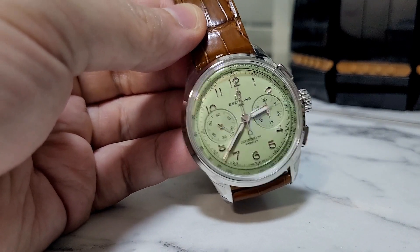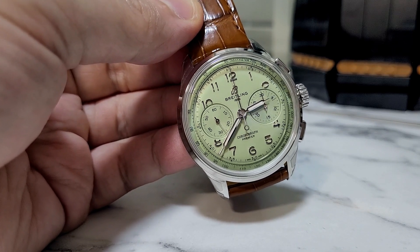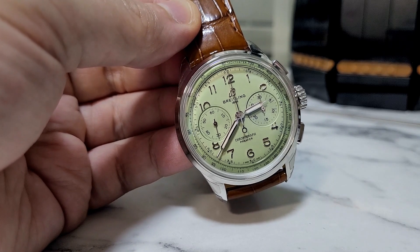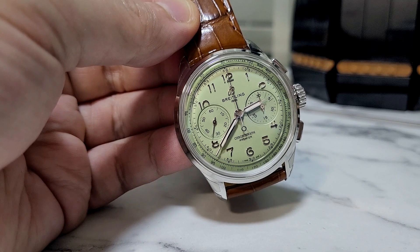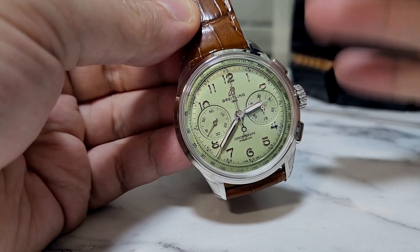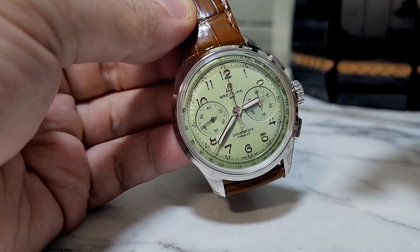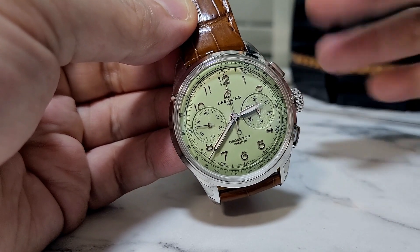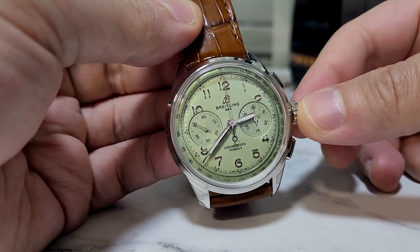They also have the Datora with the salmon dial, and that one is also very lovely. I can see myself getting this pistachio and the Datora and just calling it a day. If I were to retire from watch collecting, I could really see myself getting this and the Datora — and that's it.